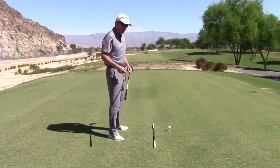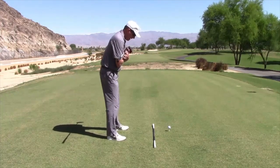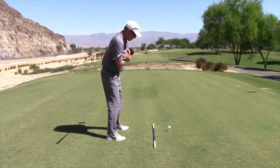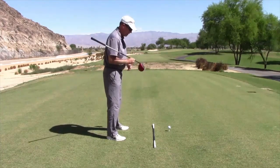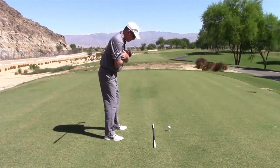Open shoulders tend to create more of a reverse pivot or coming across the shot, which puts slice spin on the ball. So make sure you get yourself nice and square first — this will also help with spine tilt and getting behind the ball, which we'll talk about in a minute.